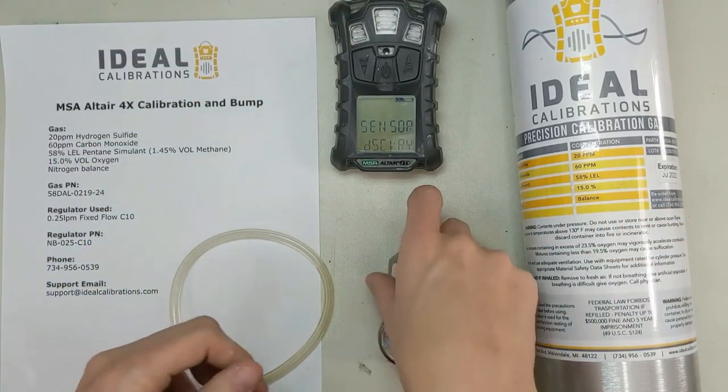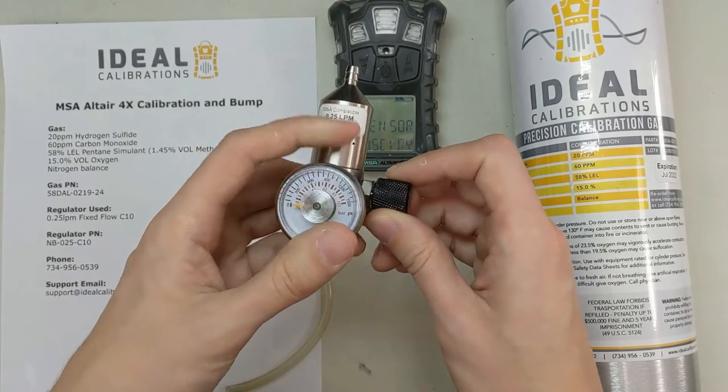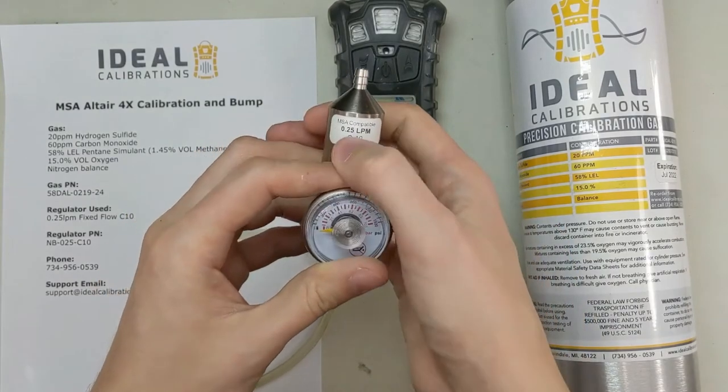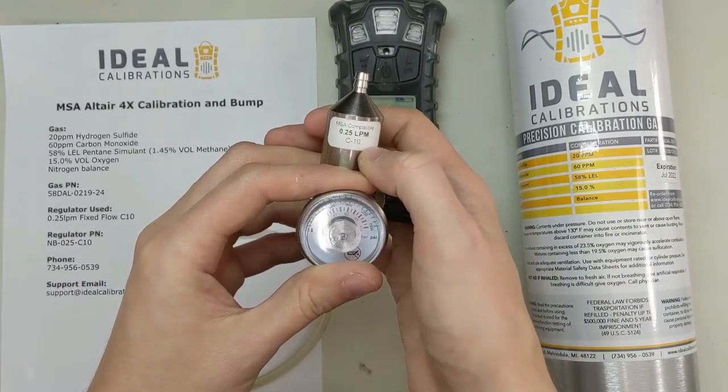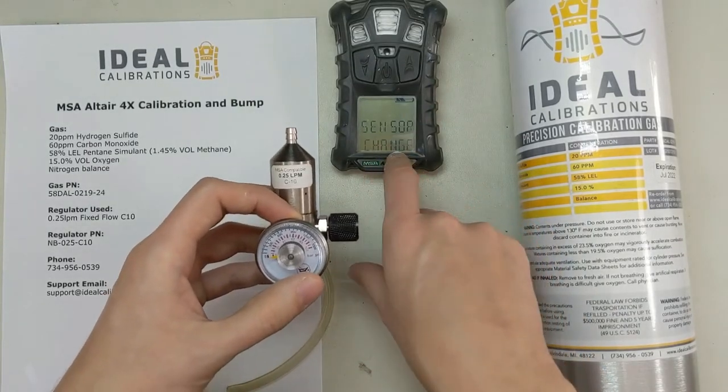So we'll let that go through, and in the meantime we're going to get our regulator and our tubing set up to do the calibration. First things first, we're going to take our regulator — it's a 0.25 liter per minute regulator with a C10 fitting.